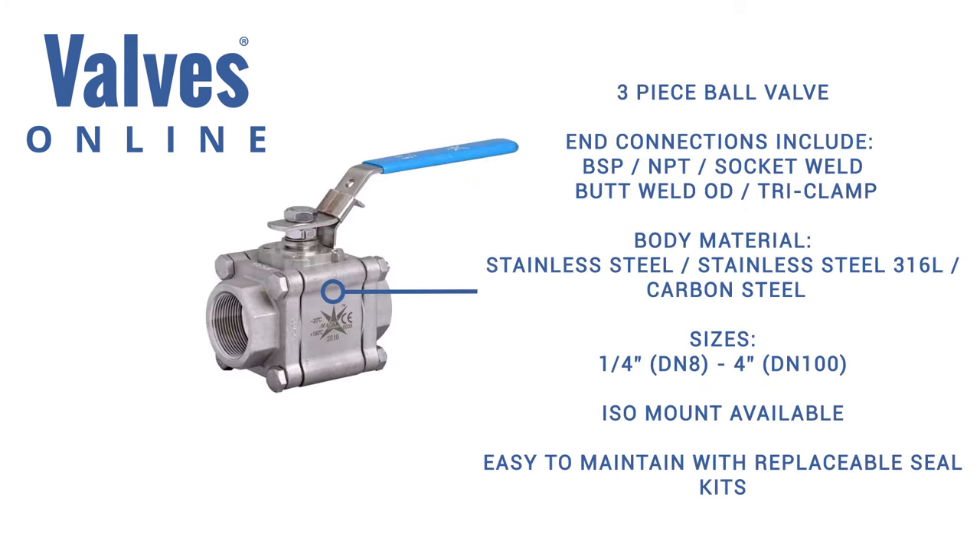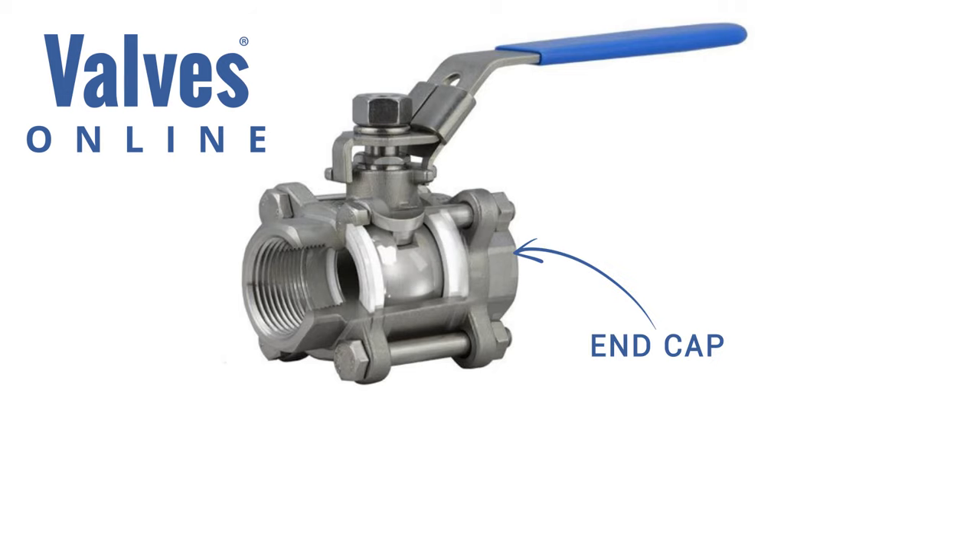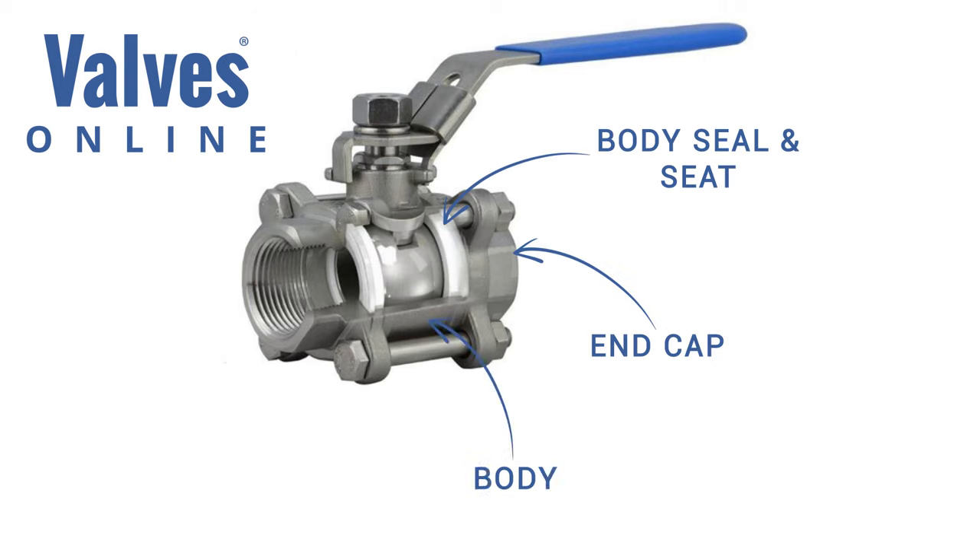The three piece valve is probably the most popular, offering many end connections including weld ends. The valve is fully maintainable and has options for mounting various technologies of actuation. Comprising three sections — two end caps and one body section — it is held together by four bolts which are removed when maintaining the valve.